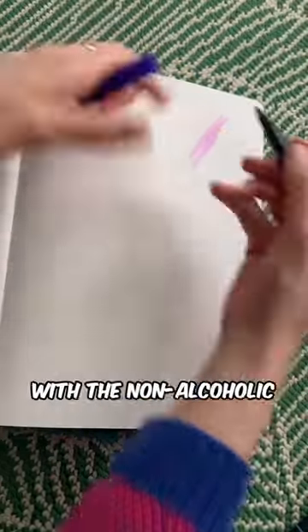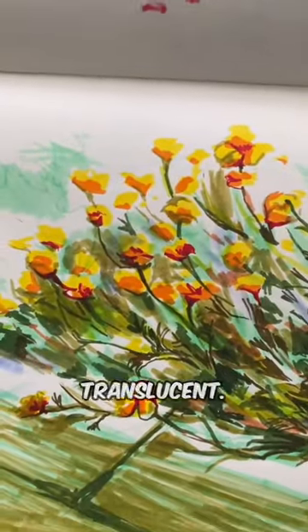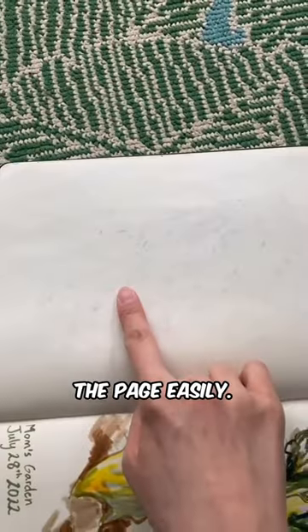When I'm drawing with the non-alcoholic markers, I find that my colors feel somehow more translucent. They don't have a lot of body to them. However, they also don't seep through the page easily.